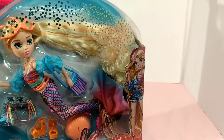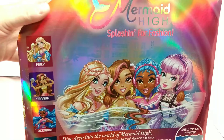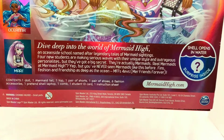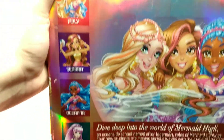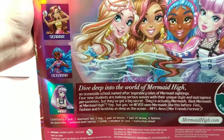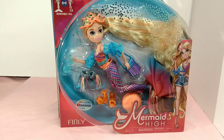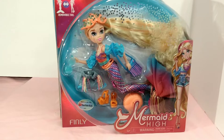It says 'two in one play' and 'removable tail' at the top. Here's the side view of the artwork — it's really pretty. It says 'Splashing for Fashion' and shows a picture of all four girls. It says 'Deep Dive into Mermaid High.' Here's a close-up of all the girls. This is the only one I could not get because she was sold out, but I have the other three. I'm going to unbox this — I found out from my last video how hard it is to unbox these dolls. I'll be back in just a minute.